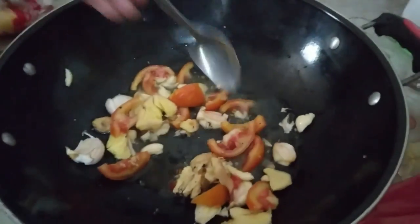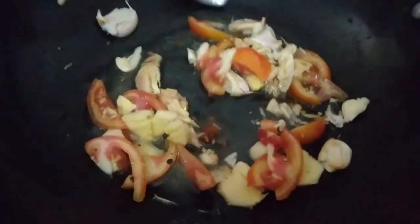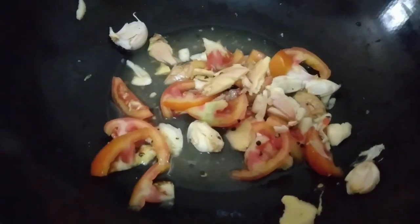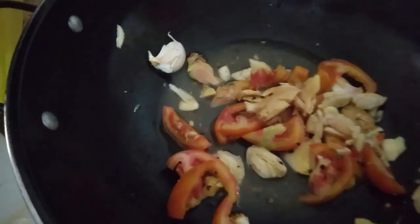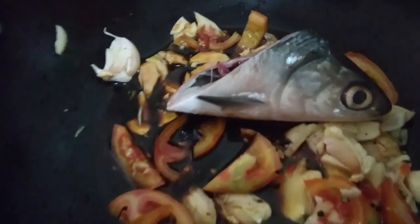I love this. What do you want now? I love it. The soy sauce — we add this.